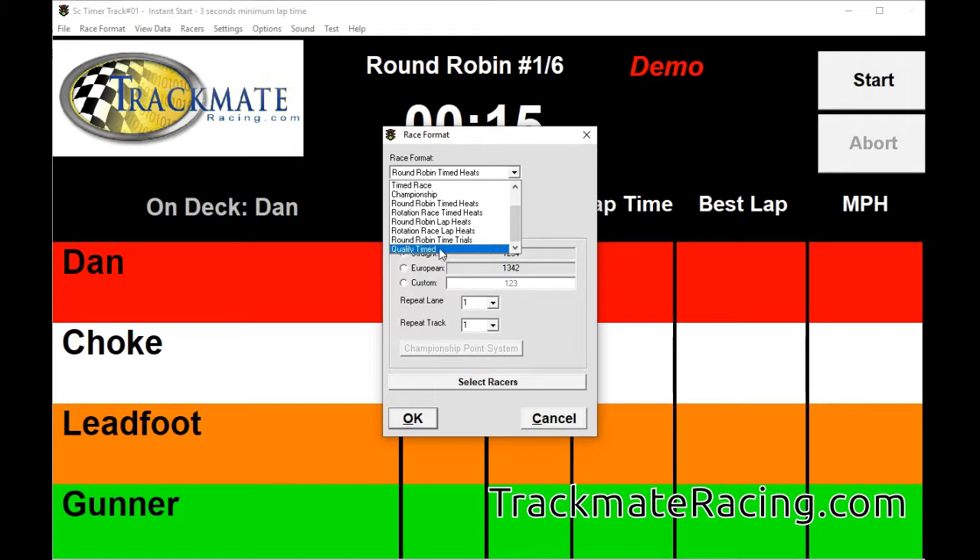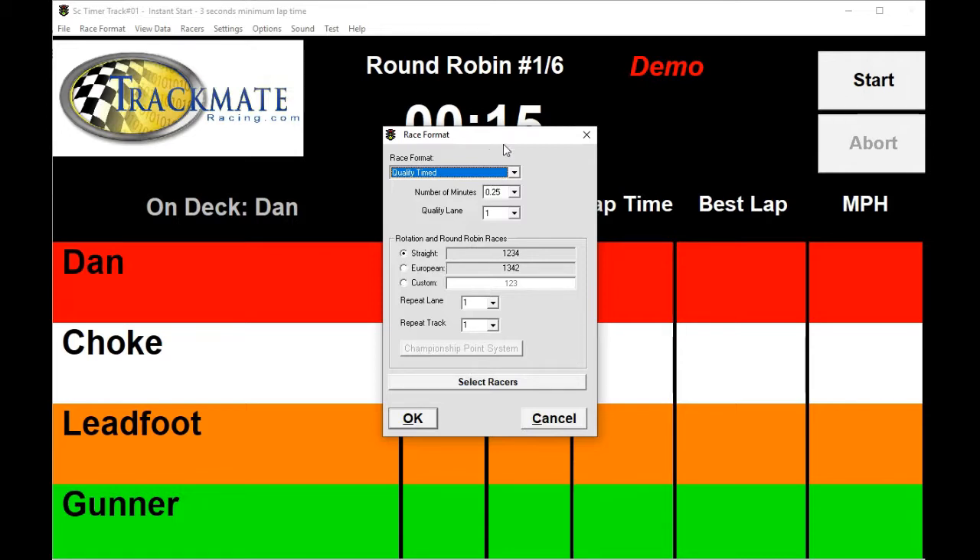I also have a qualify timed mode, and I have a separate video just for qualifying that explains how to use that — you may want to check that out.